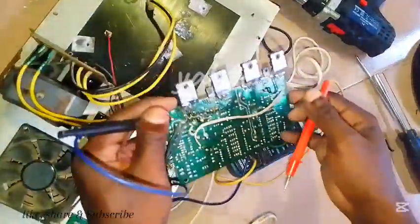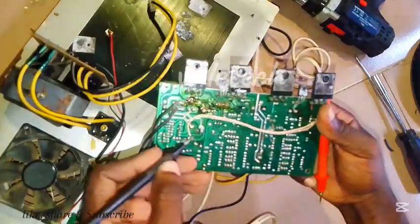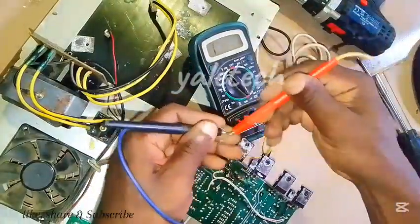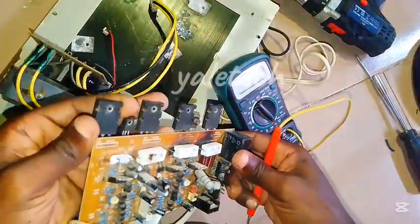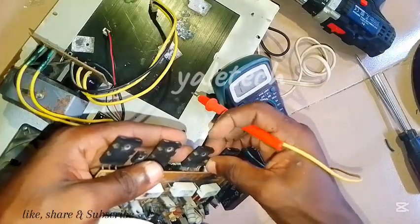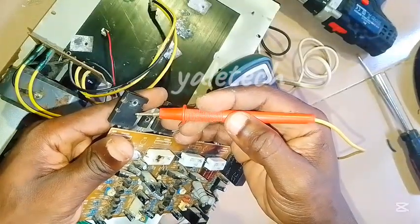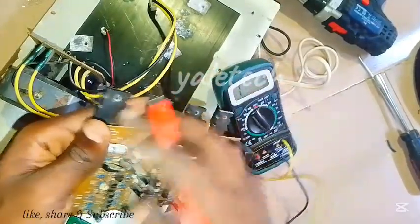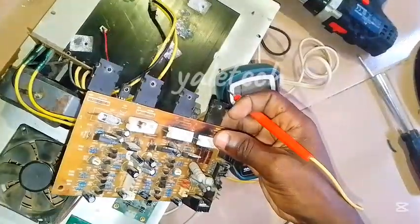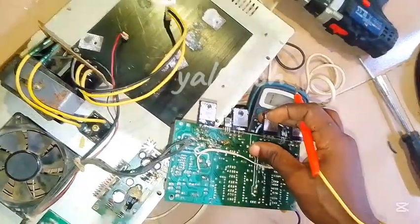Let's check another thing that can cause this — our transistors. But first, let's see if there is any bridge or short at the back. Looking here, there is none, there is none — everything still looks good. So let's check our transistors; still use continuity mode. The kind of transistor this amp uses is a BJT transistor. If you don't know about transistors, check my playlist — I've covered BJT, MOSFET, JFET and more. This one is 2SA1943 and this one is 2SC5200, using two of each on both sides.